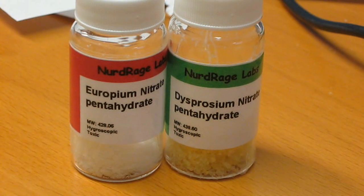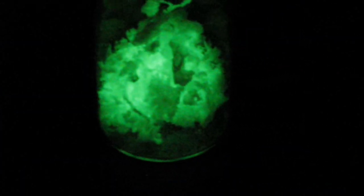Here we have our finished rare earth europium and dysprosium nitrates. We're specifically going to use them for their metal components in some very cool upcoming videos. So please subscribe, rate and comment.